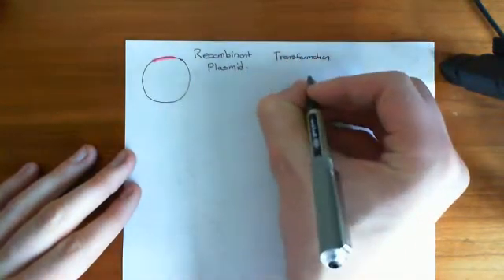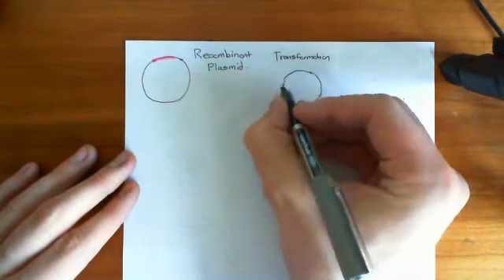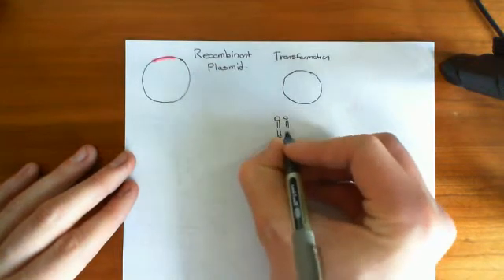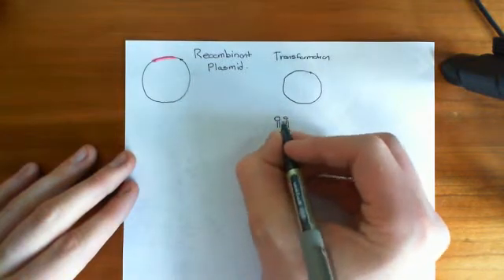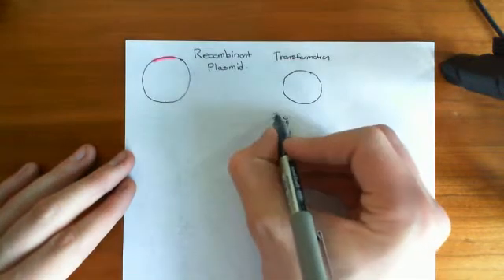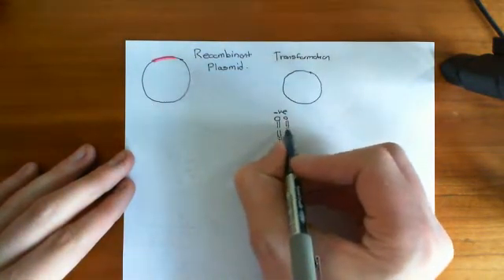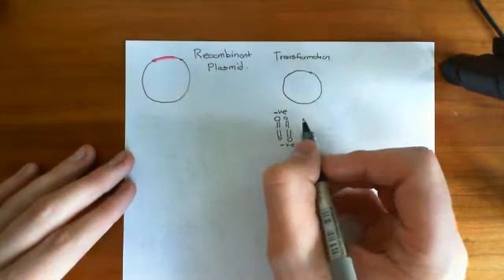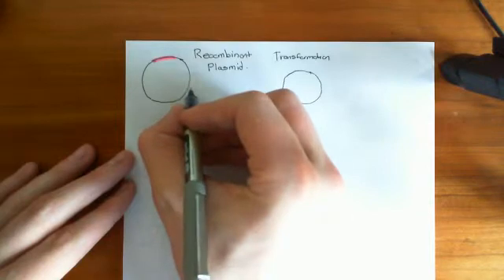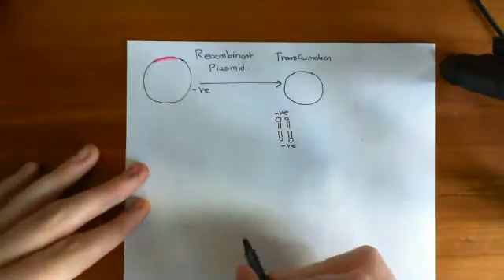So we get our bacteria, and there is a problem. The bacterial cell membrane is made up of a phospholipid bilayer like all other cell membranes. The phospholipids have a polar head with a phosphate group, and phosphate groups have a negative charge. DNA also has absolutely loads of phosphate groups on it, so DNA is negatively charged. So how do we get our plasmid through this cell membrane and into the cell?